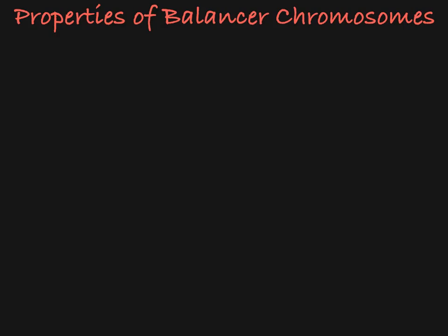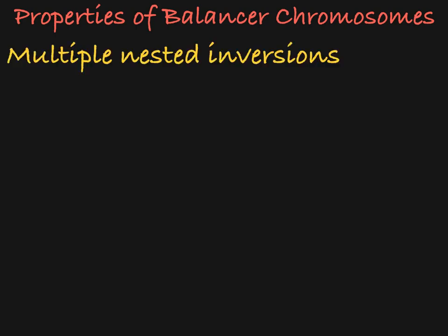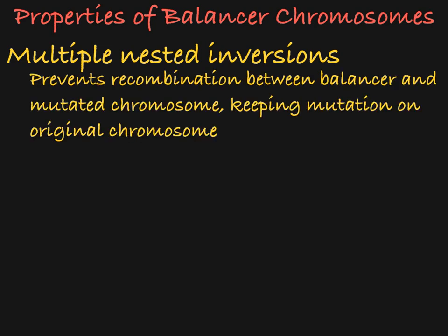Balancer chromosomes have three characteristics that allow scientists to maintain this mutation over generations. First, balancer chromosomes contain multiple nested inversions. This means that portions of the chromosome have been reversed due to the chromosome breaking and rearranging itself. This property prevents the balancer chromosome from recombining with its homologue, the mutated chromosome, during meiosis. This means that over time, crossing over will not occur and the mutated chromosome will not be altered in meiosis.